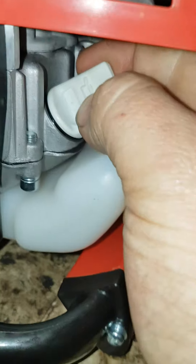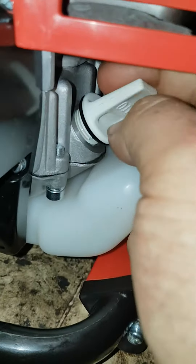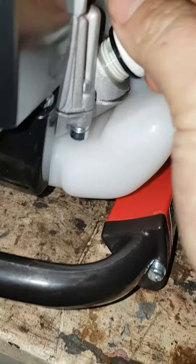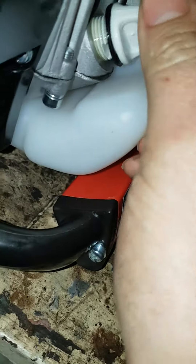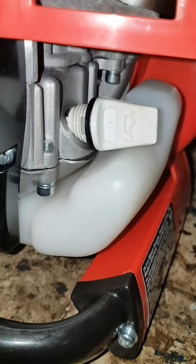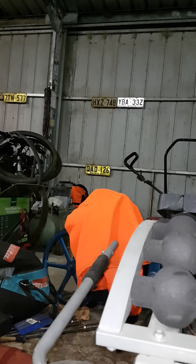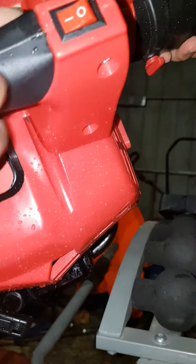Unless something catastrophic happens, I won't worry about warranty — all work will be done myself. You can see it there — beautiful. That caters for tilting and stuff while operating the machine. I'm going to put that cap in, get some fuel, put it in, and then we're going to start this thing up. All right — full tank of fuel. Not sure how well you can see this, but I'll turn that on.